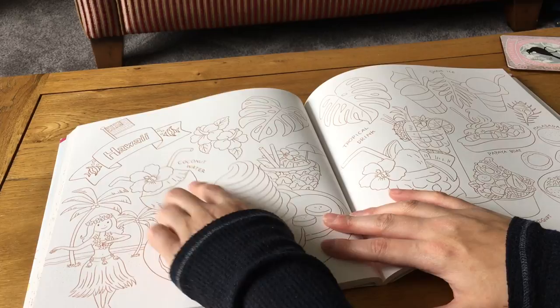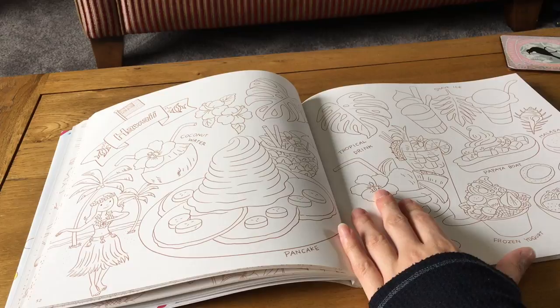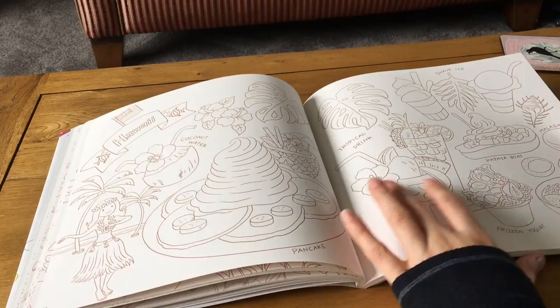Hawaii is so cute — there's coconut water, pancakes, tropical drinks, frozen yogurt, papaya boat, shave ice, and malasada. These all look so delicious, I feel like I need to go to Hawaii just to eat everything.